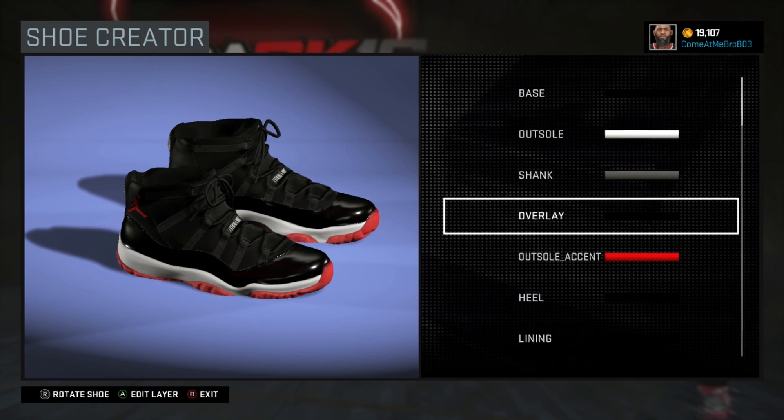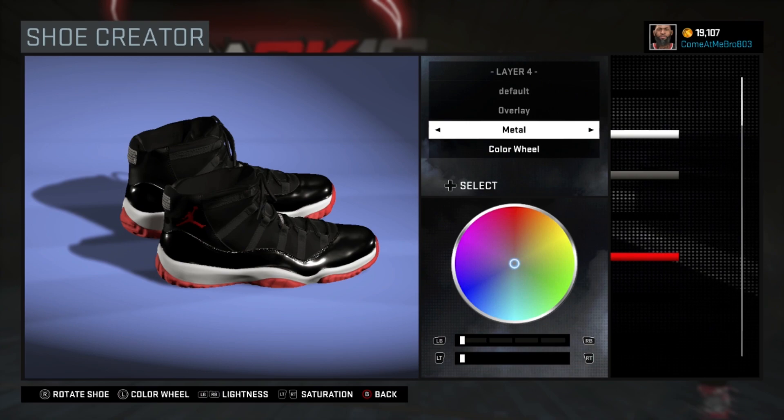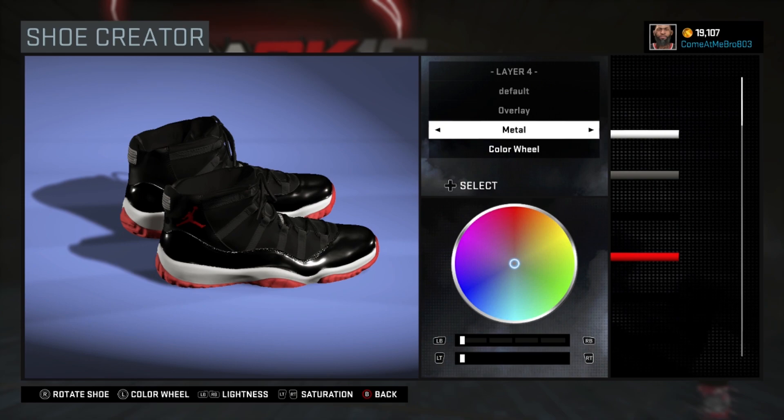Alright, so next one is the overlay. This is a black and red shoe, so I wanted the black to shine. So I went metal on my overlay, and I went over the recent colors and chose that black.